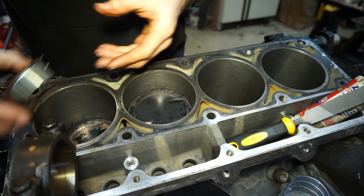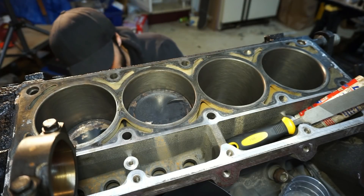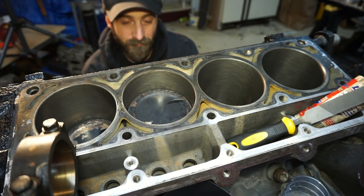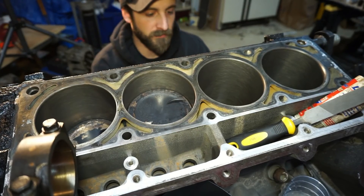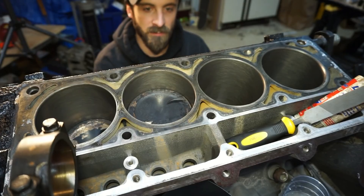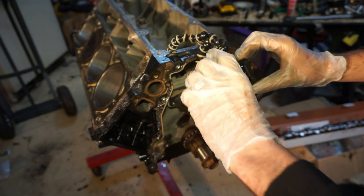Now that the piston is down on the crank, I'll take the bottom cap, put it on, and hand-tighten everything for now. I'll go back through and do that to the other six pistons and then come back. Next up is the camshaft - here's the new cam, comes with lubricant - stick it in, and I'll start the time lapse.